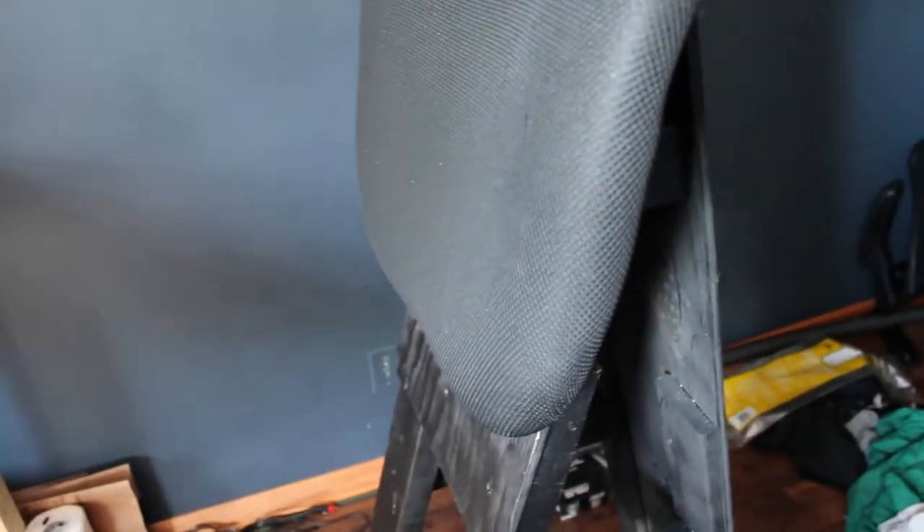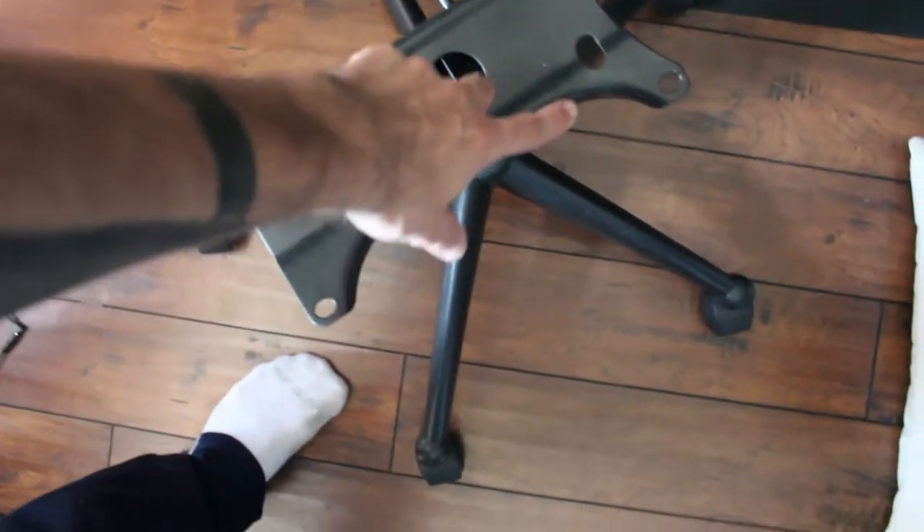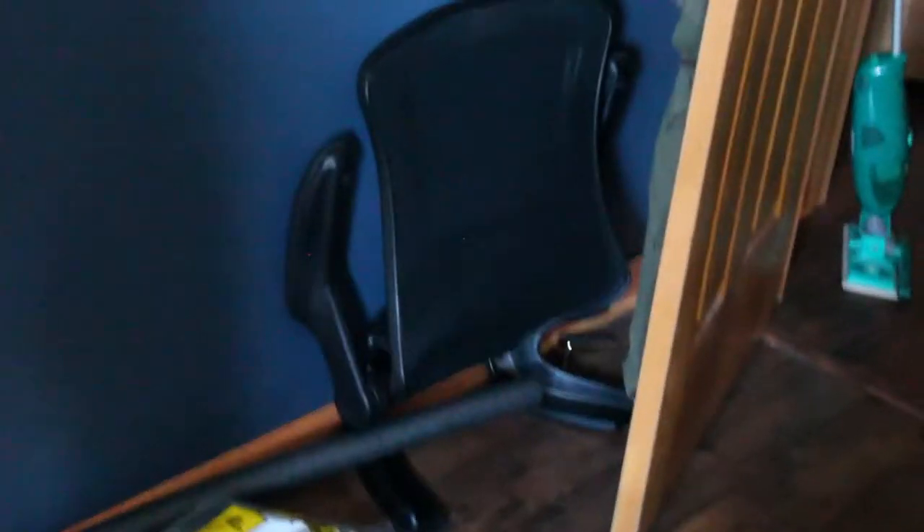Starting with the obvious: this is the seat cushion from my old chair — the one I used all the time. These four holes were for the screws that fit into it. That's obviously where the cushion goes. And the armrest is all the way over there in the corner — yeah, don't mind those dirty clothes, I just haven't done laundry yet.